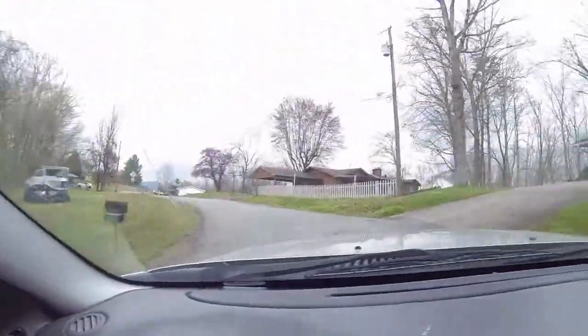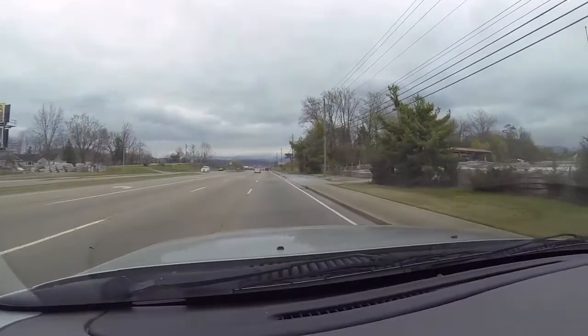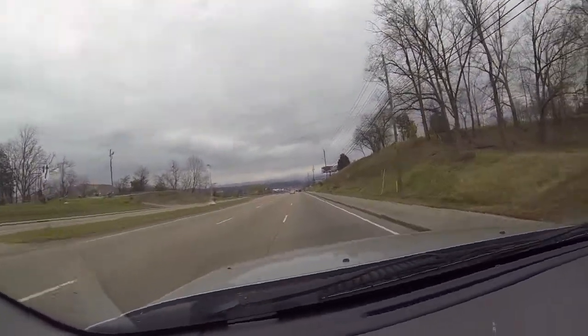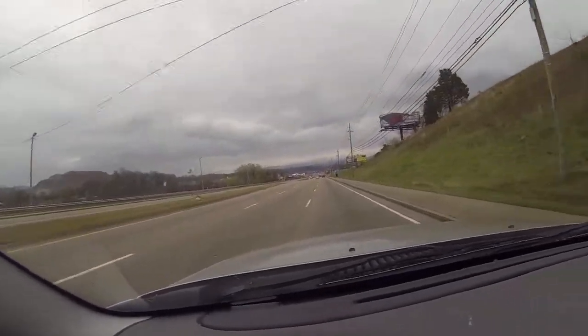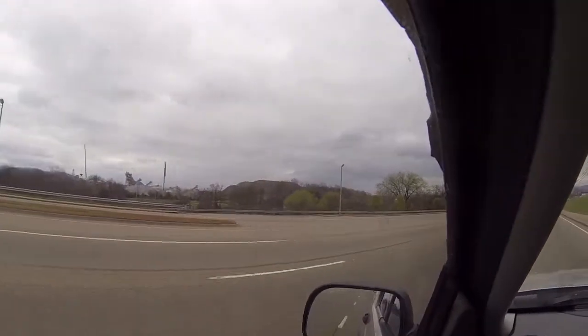We are hungry so we are going to go get something to eat real quick. Look how pretty it is up there — look at the mountains. It's kind of a rainy day but it is what it is. This is beautiful Sevierville. You guys want some great advice? Don't ever move here. That's probably the best advice I can give somebody — stay away from this city. We're almost at the gas station. We're getting snacks and two-liters.